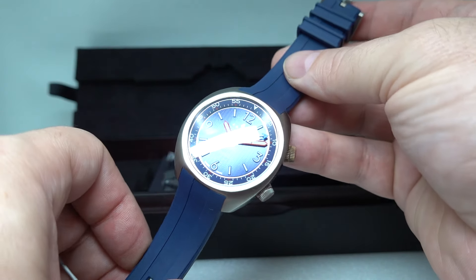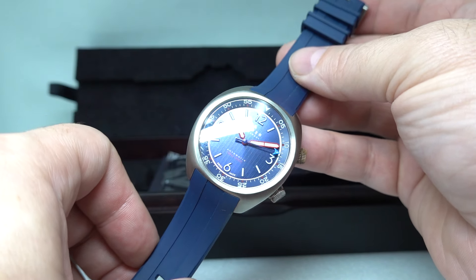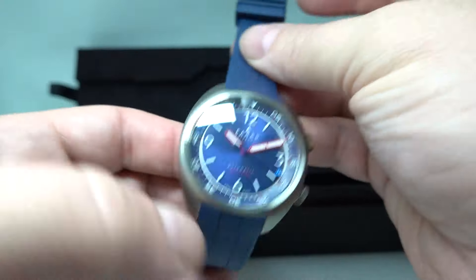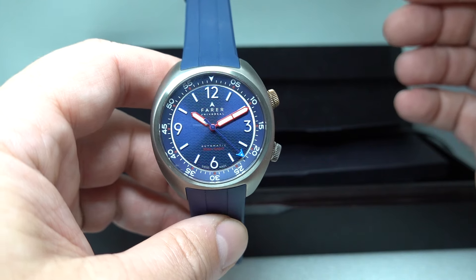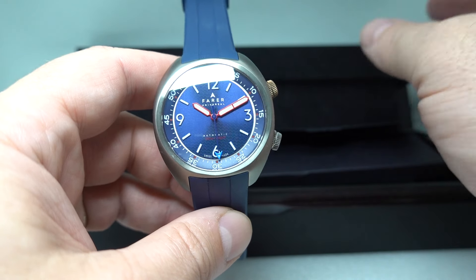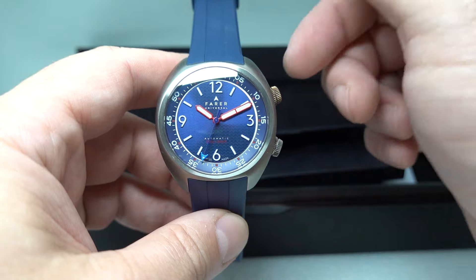You could walk into a room full of watch fans and they won't have seen this model before. If they have, it's probably because they bought it. If you walked in wearing a Tudor Black Bay — nice watch, but they're not exactly exclusive — this is going to cause a bit more of a stir. Plus this is way cheaper.